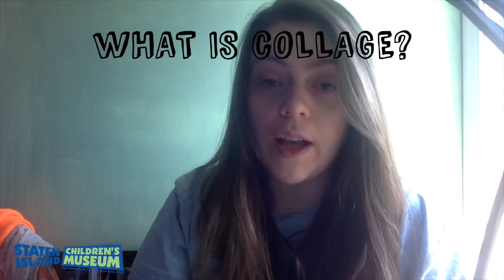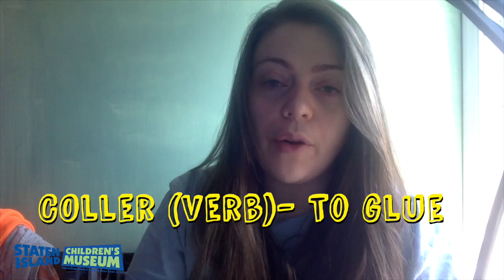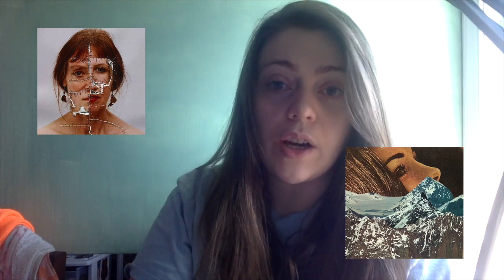So what is collage? Collage comes from the French word 'collaire' which means to glue. Collage is the artistic process of gluing and cutting different materials to a flat surface, which creates a new piece altogether. So if you've ever taken stickers or cut out photos from a magazine, that's what a collage is.